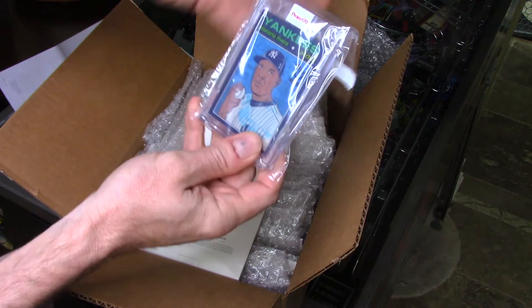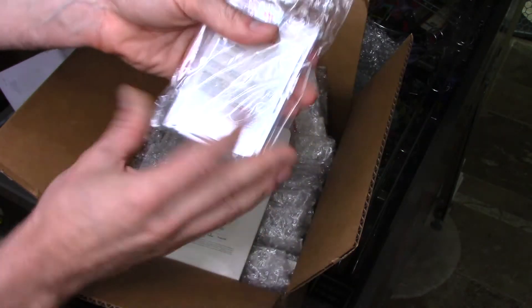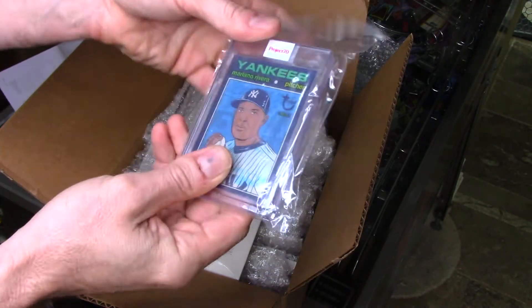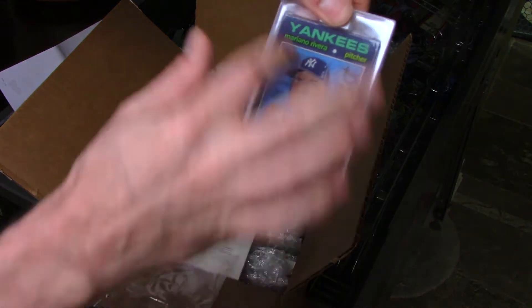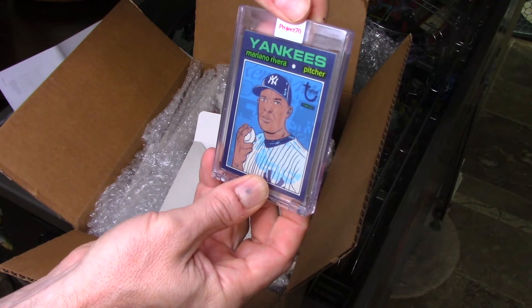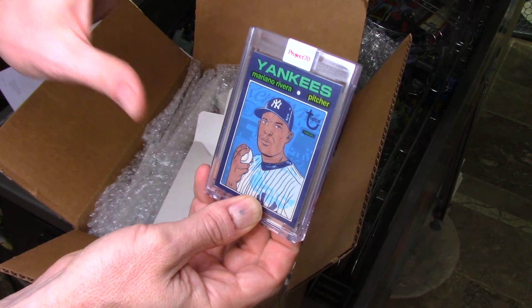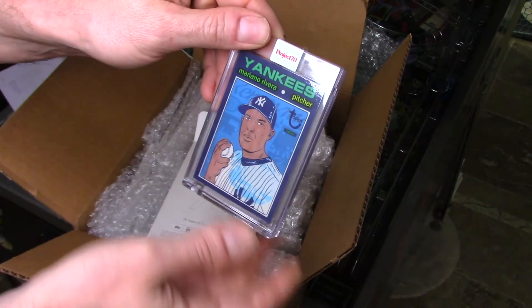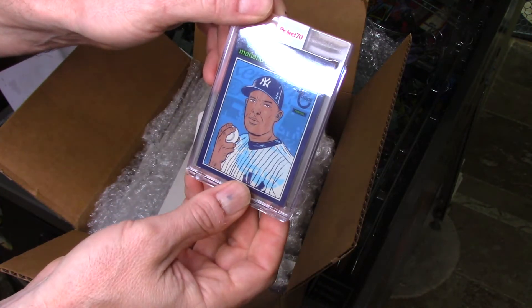Mariano Rivera. I'm not a fan of the art here — it's clearly a skilled artist. The artist is Morning Breath. What I did like about this one is the design of the card itself, not necessarily the art. I like these project cards that actually look like a baseball card. What was this — 71? I like it when they make it look like an older card.